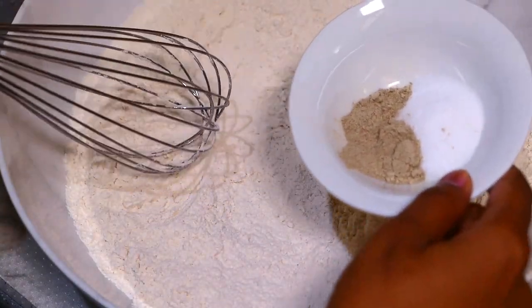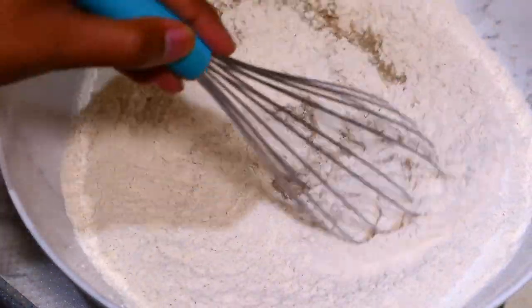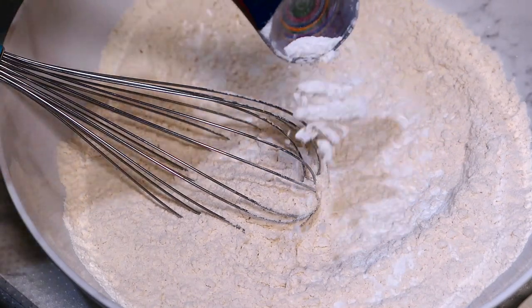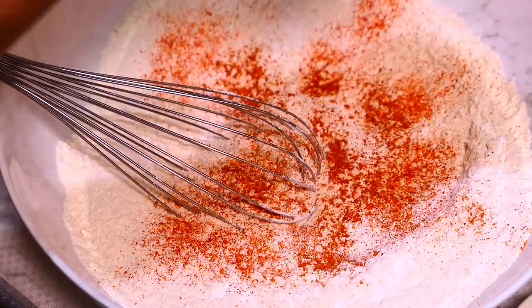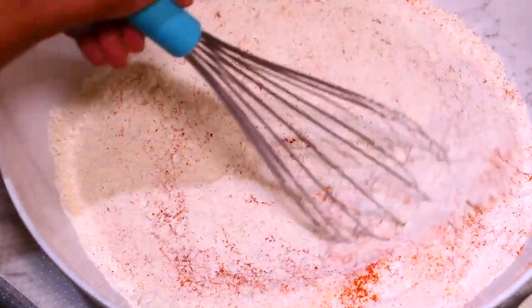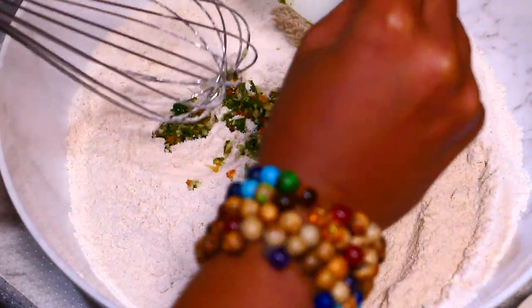To make the batter, I have 3 cups of flour here, and to that I'm adding the salt and white pepper, 1 tablespoon of garlic powder, 1 teaspoon of cayenne pepper powder, 1 teaspoon of scotch bonnet powder, and the green seasoning — just about a quarter cup of green seasoning.